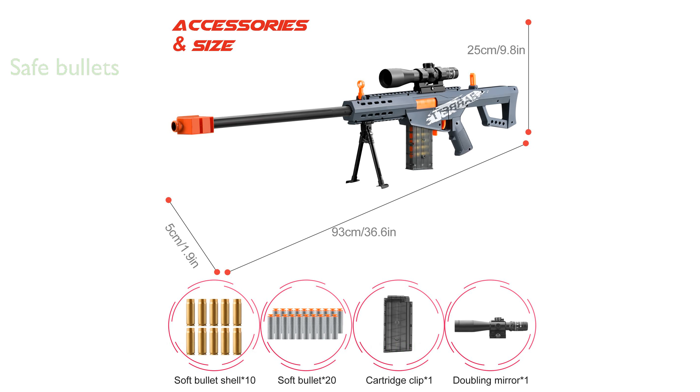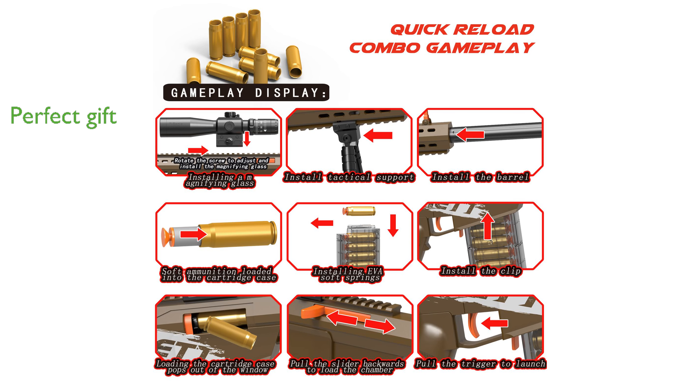This sniper rifle can shoot darts up to 50 feet, providing a fun and challenging outdoor activity that promotes physical exercise and aiming skills. With its cool design and engaging features, it makes an excellent gift for birthdays, Halloween, and Christmas, promising hours of entertainment.